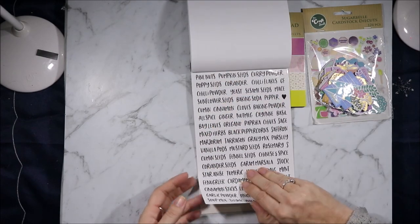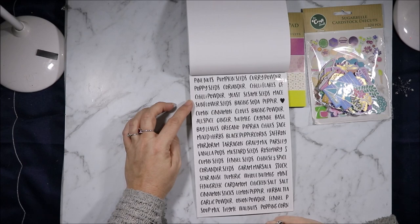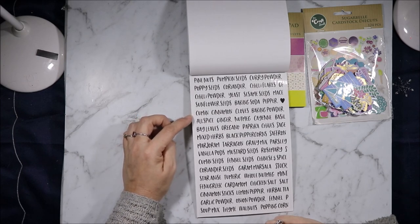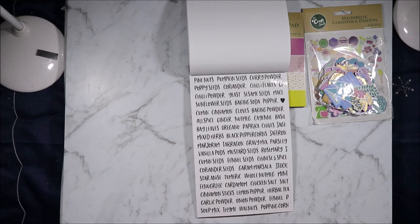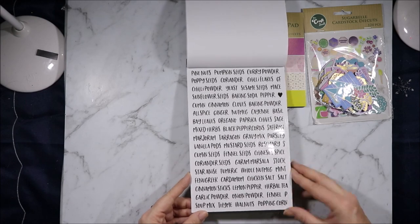Then we have a bunch of tiny ones: pine nuts, pumpkin seeds, curry powder, poppy seeds, coriander, chili flakes, chili powder, yeast, sesame seeds, mace, sunflower seeds, baking soda, pepper, cumin, cinnamon, cloves, baking powder, allspice, ginger, nutmeg, cayenne, basil, bay leaves, oregano, paprika, chives, sage, mixed herbs, black peppercorns, saffron, marjoram, tarragon, gravy mix, parsley, vanilla pods, mustard seeds, rosemary, cumin seeds, fennel seeds, Chinese five spice, coriander seeds, garam masala, stock, turmeric, whole nutmeg, mint, cardamom, chicken salt, salt, cinnamon sticks, lemon pepper, herbal tea, garlic powder, onion powder, fennel, salt and pepper, soup mix, thyme, walnut, and popping corn.